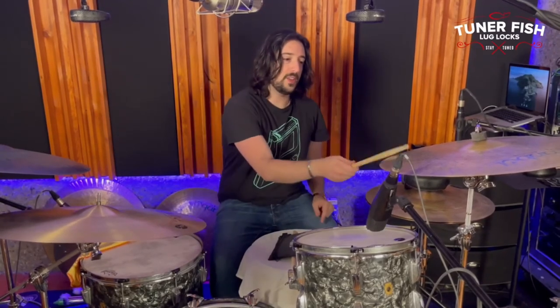That way you can't see them on top and it gives you a different tone. I have one underneath over here, so it really dries everything up. Super good — go check them out.